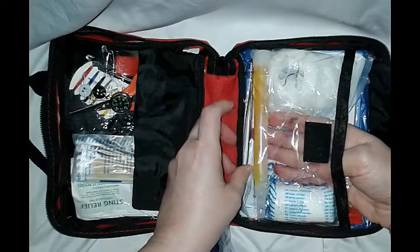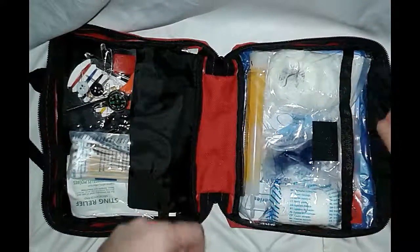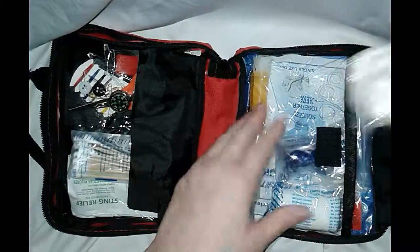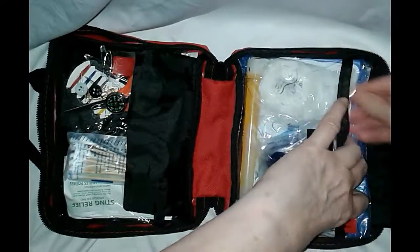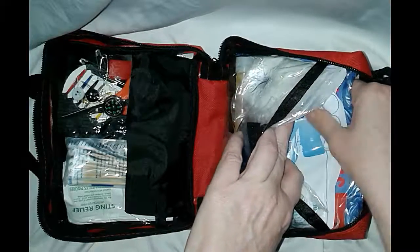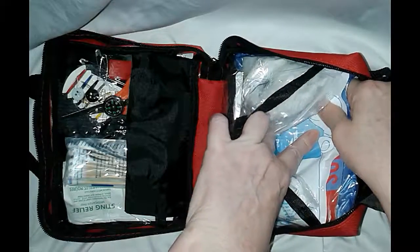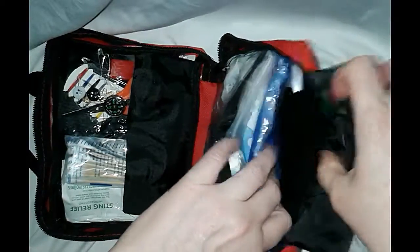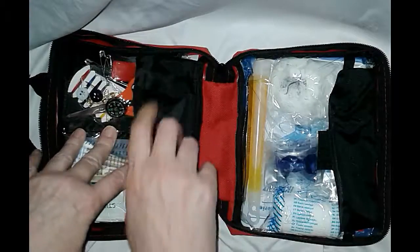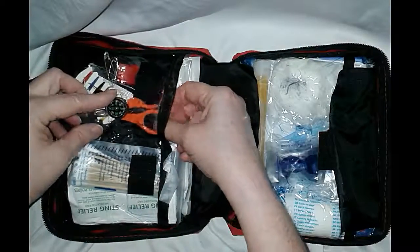It's got oversized tweezers to pull out splinters and what have you — big enough to get the job done. There are some safety gloves, a rain pouch, and a squeeze toggler. There's also a signal light: you snap it in two and it lights up.